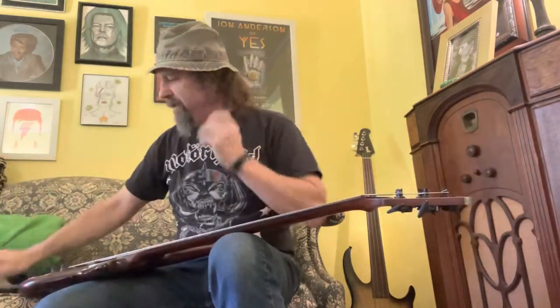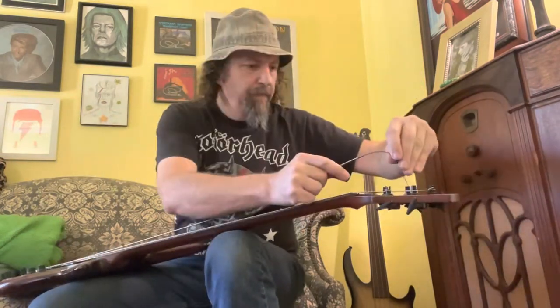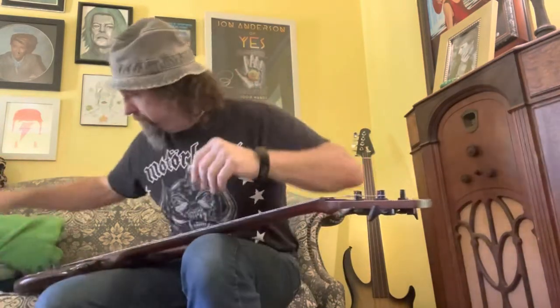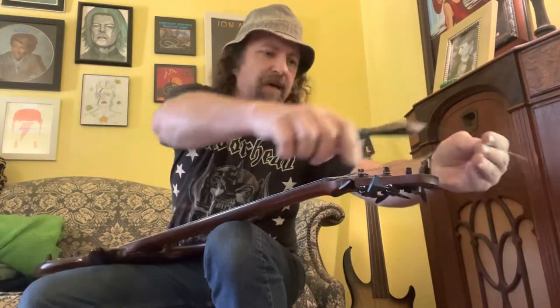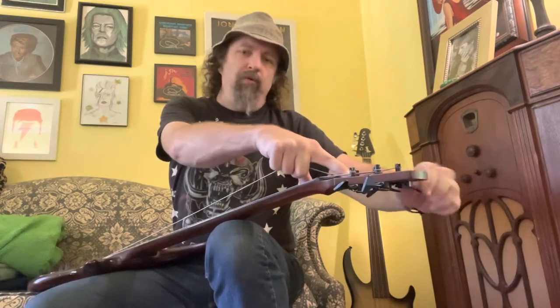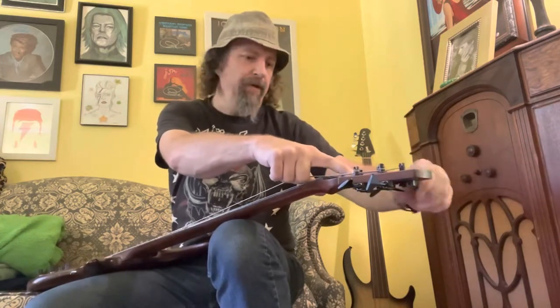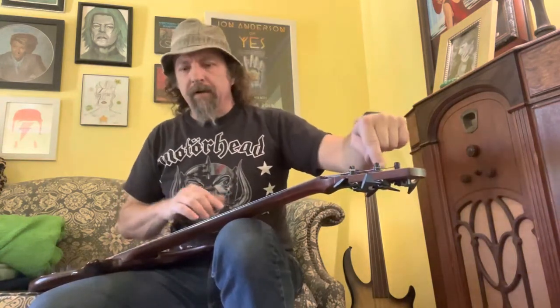I tend to save the old strings because when I get some other piece of junk I'm trying to fix up and make into a nice bass, I'll use those strings to set it up. This isn't really science — it's just kind of winging it — but I am very careful to not put too much string on here. When I started out, we didn't have YouTube and online tutorials. The first time I changed strings I tried to put all the string on there, and it leads to horrible tuning instability. If you get one complete turn on the tuner, you're fine.